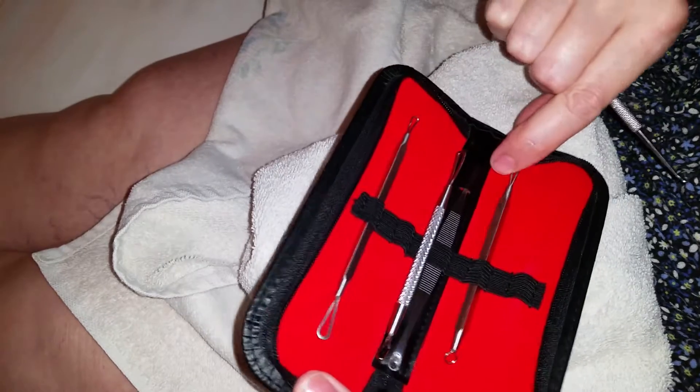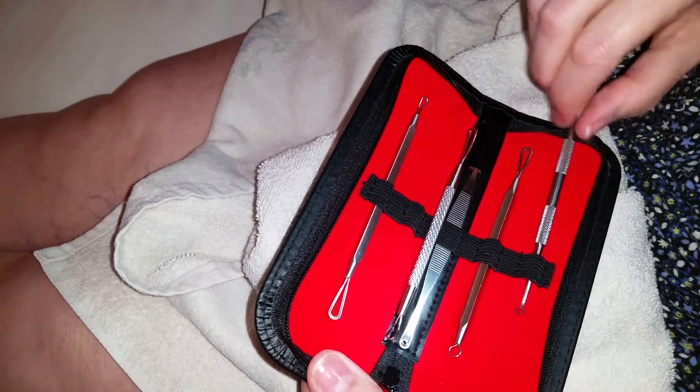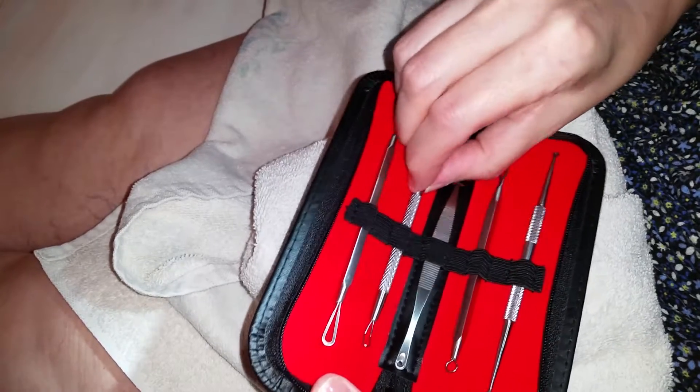Blackheads are usually really hard to pop because most of the time you don't even see them — they're under the skin. You know those things you put on your nose and pull off when the blackheads are gone? The Biore strips? Yeah, they don't work for me — they don't pull out any blackheads.